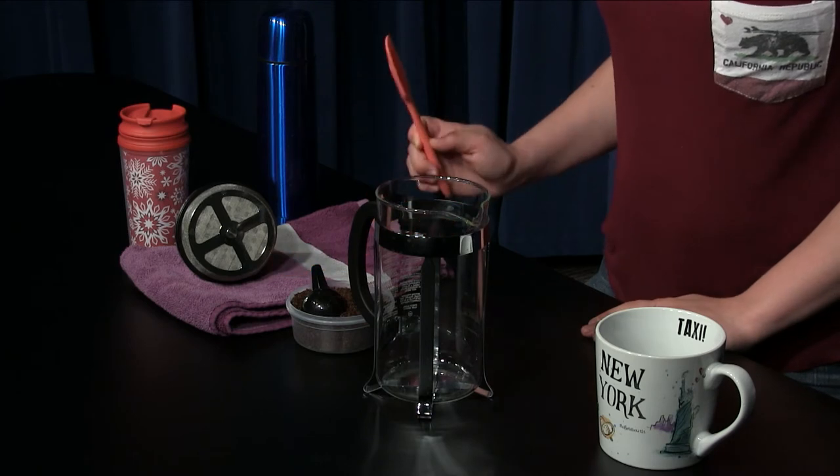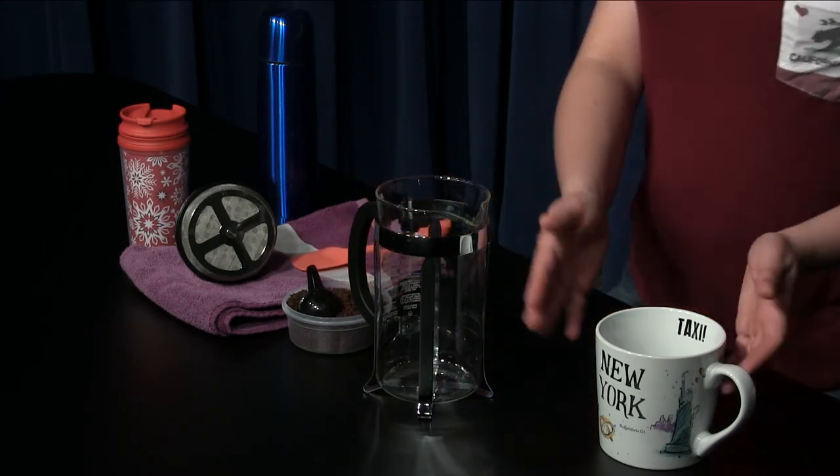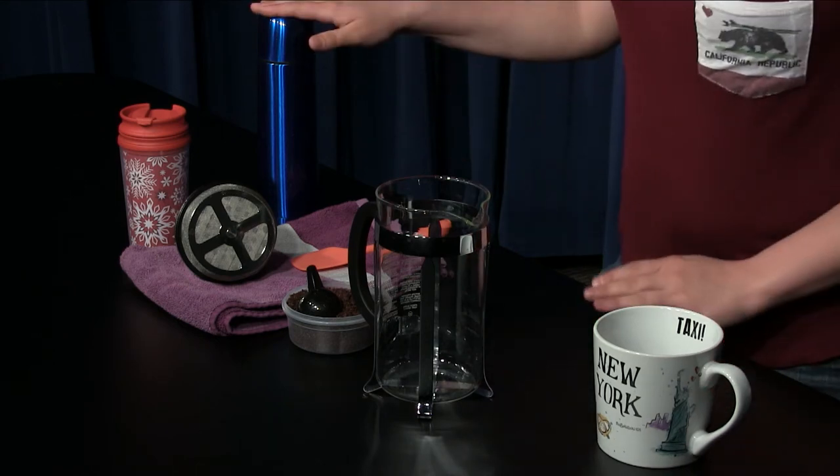In order to make a delicious cup of coffee, you'll need a quality French press, a non-metal spoon, coarse ground coffee of your choosing, your favorite coffee mug, and lastly hot water.